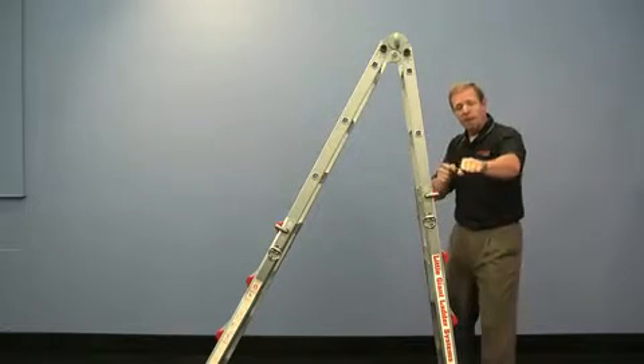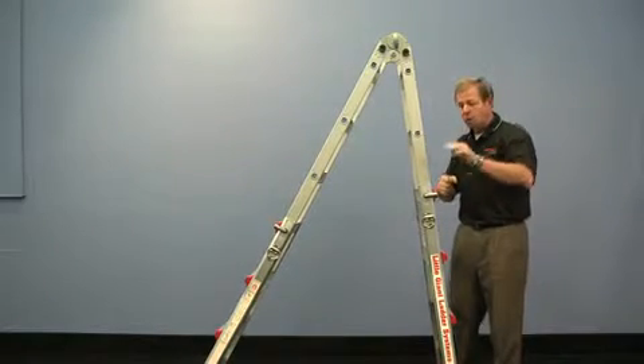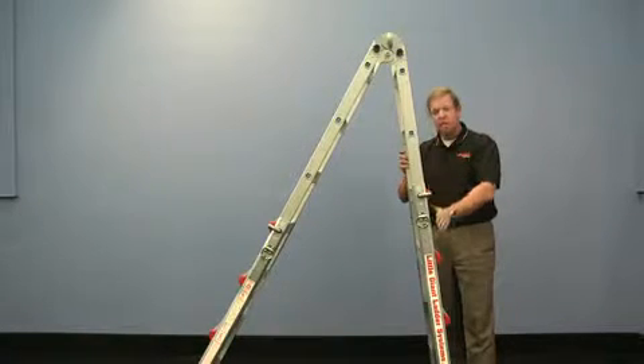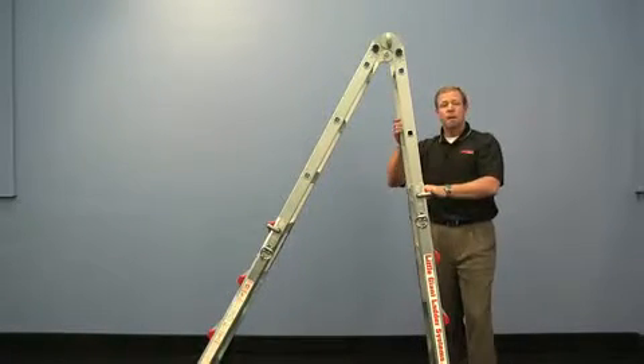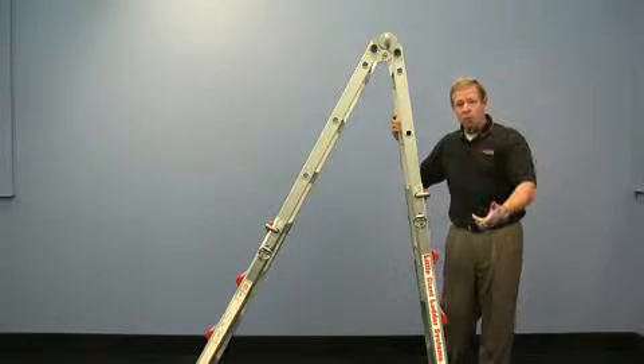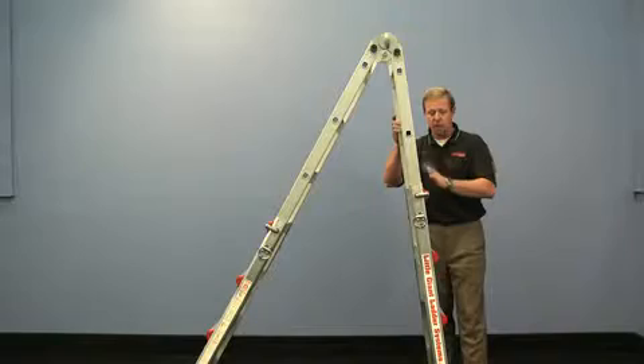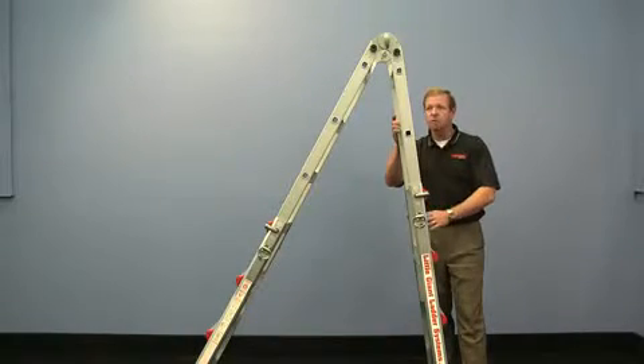So you can take this ladder and put it right up next to the skin of the aircraft — because we know how expensive the aircraft itself is. Put it right up next to the aircraft, climb up, and be able to maintain your engines, wash the aircraft, whatever needs you would have. It will also get into the A-frame position.